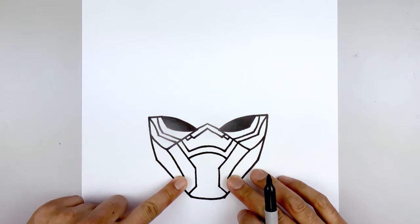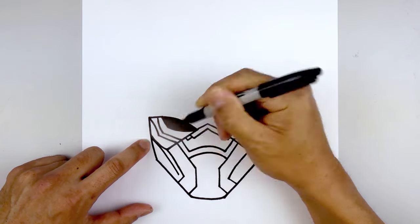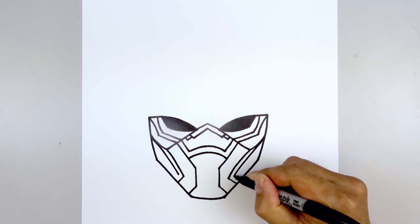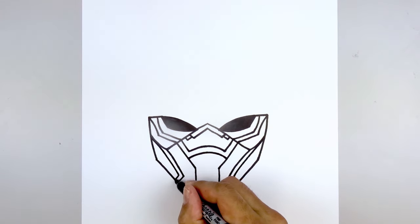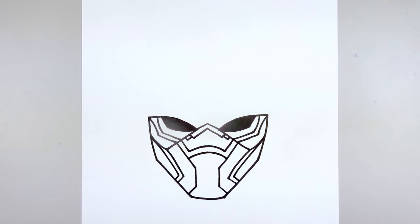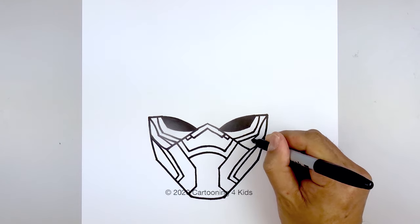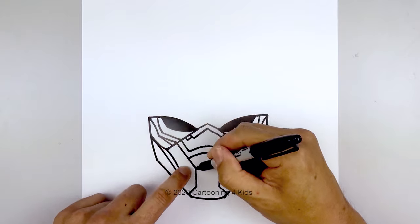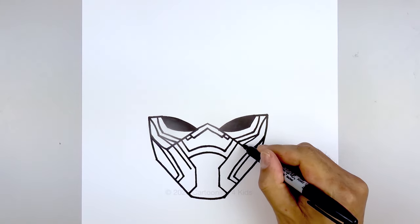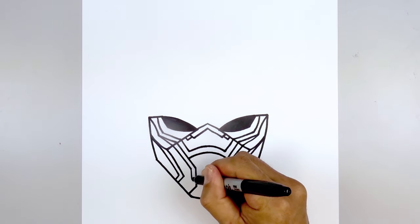Now we're going to add the trim across the jaw. Starting from the top, curve in and just pull that down on the inside. Do the same thing on the right, then angle down and out. Let's go back to the outside corner — we're going to taper this in towards that line, and just follow this trim all the way down, coming in with a straight line and then all the way down towards the bottom.